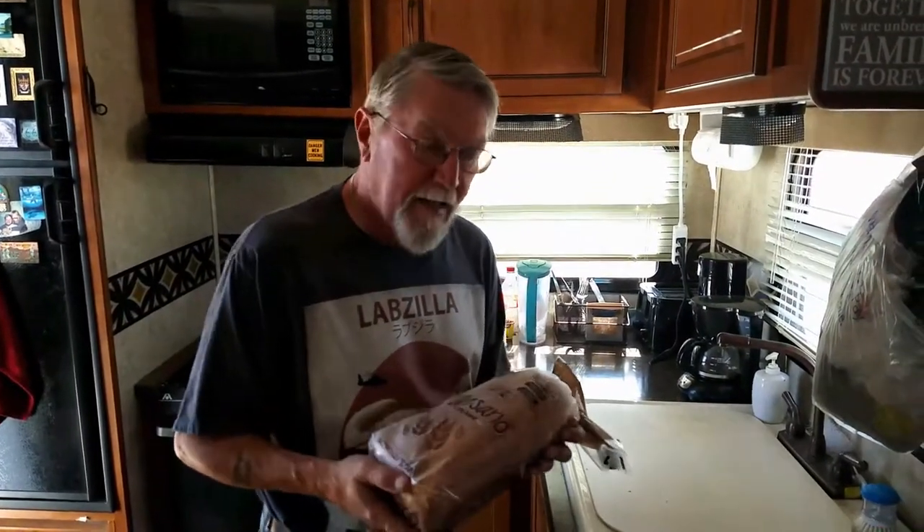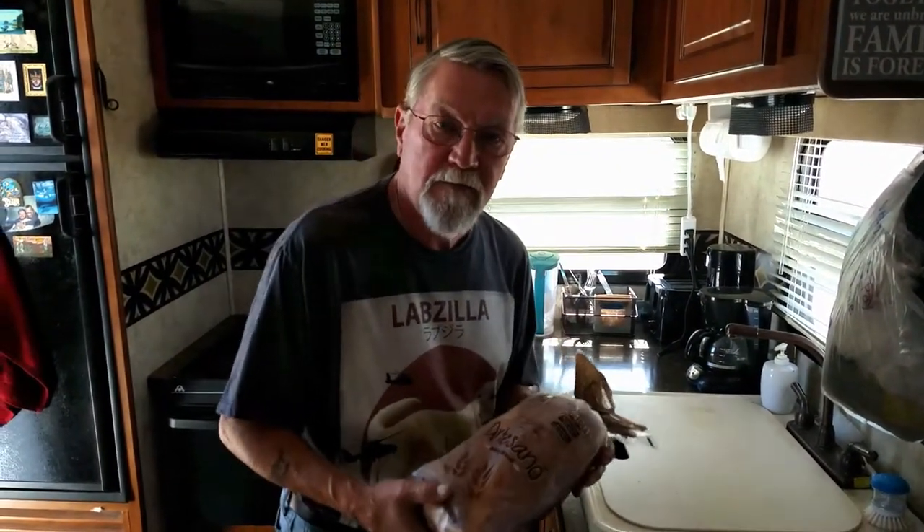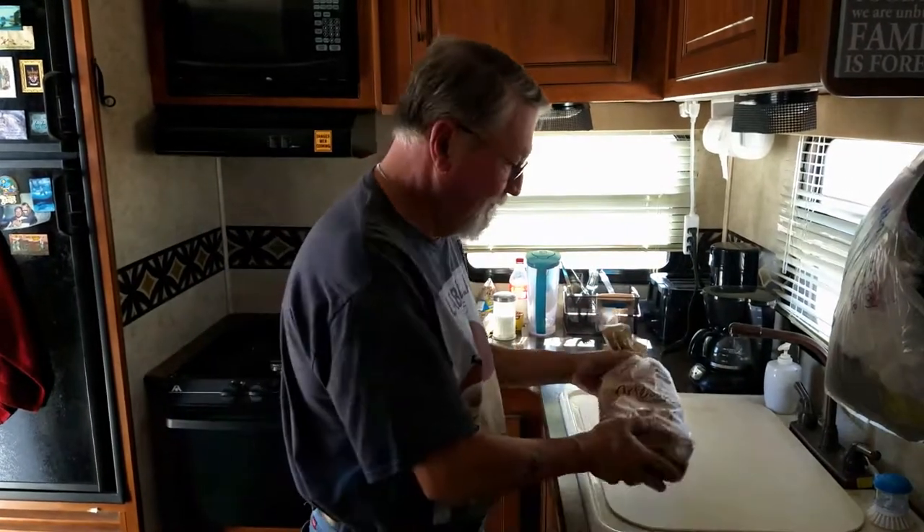If you RV full-time, then you know about the toast problem. If you stay tuned, we've got the secret to fix all that. The producers pointed out that some of you may not know about the toast problem, and I find that hard to believe, but okay, let's review.